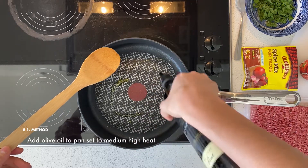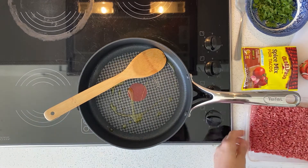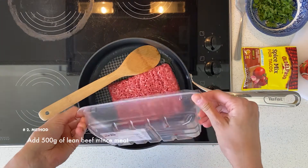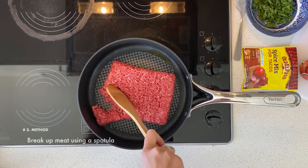I've got my pan here at a medium-high heat, just adding a drizzle of olive oil before adding my lean beef — I've got about 500 grams there — and I'm going to break it up using my spatula.